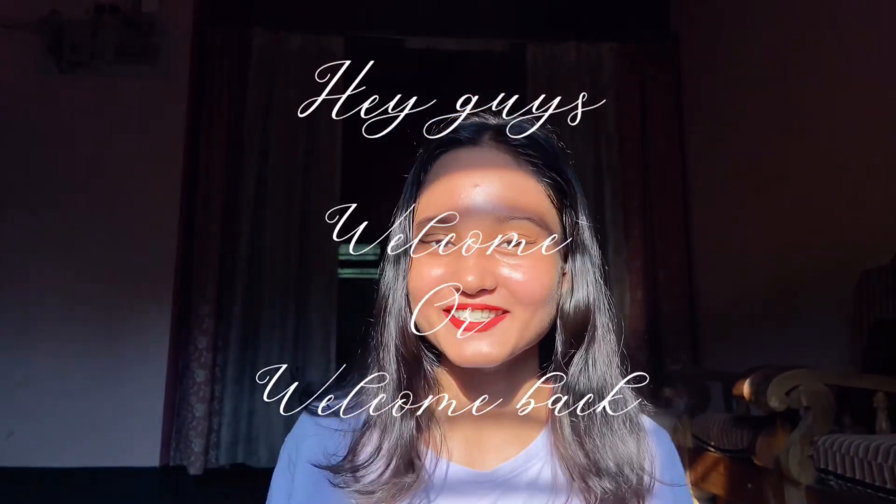Hey guys, welcome and welcome back to my channel. I've been gone for many days but I'm finally back. I used to make a lot of short videos — if you haven't seen my channel yet, go ahead and check it out. Today I'm going to make a small video about Navratri where I'll explain what DIY looks you can create for this Navratri. So don't waste time!